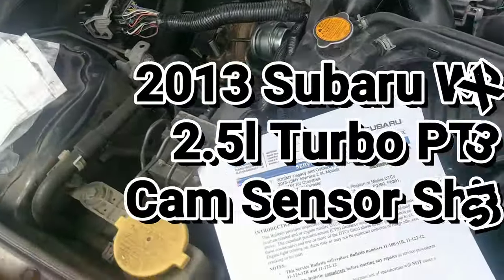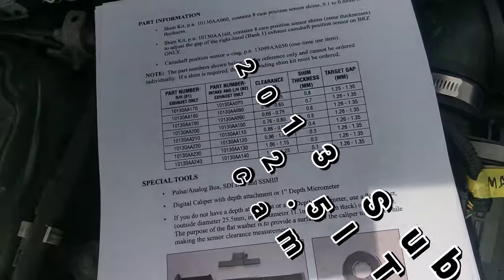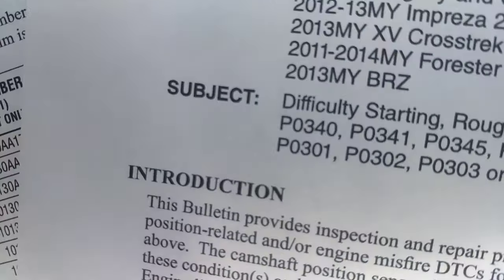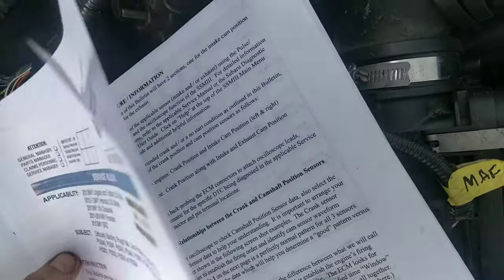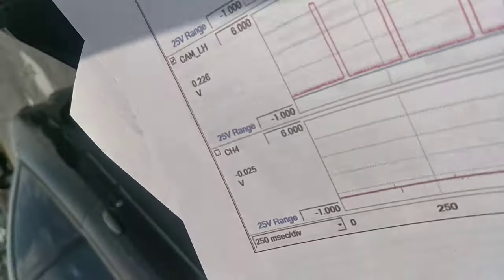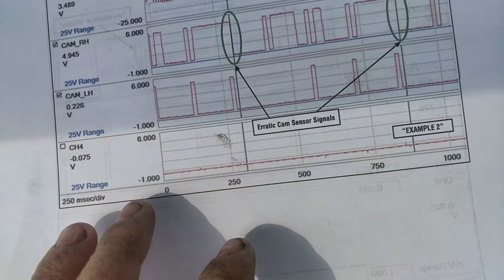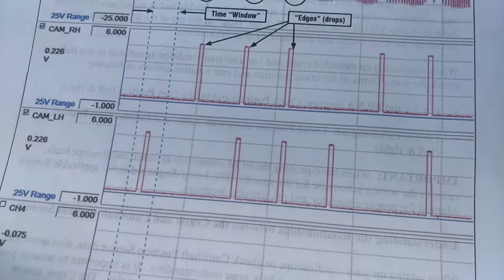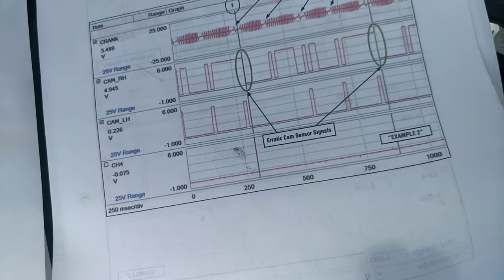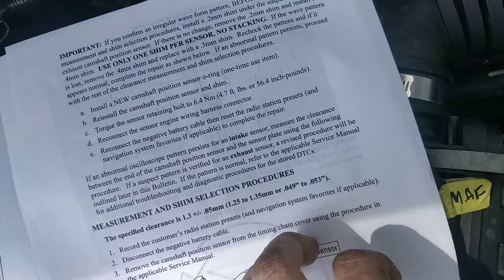So guys I'm back with the Subaru. Here's the interesting update. I don't know if you guys remember, earlier we had issues with the cam sensor waveforms flipping. They're supposed to look like this, and then you'll have it where the signal completely gets inverted — which this car has the issue with the signals getting inverted.